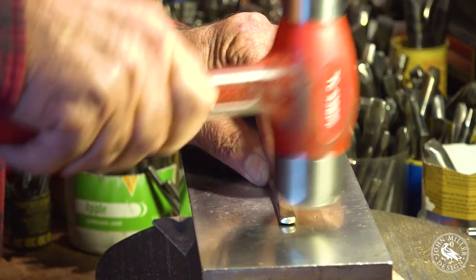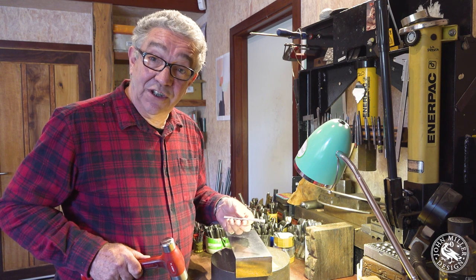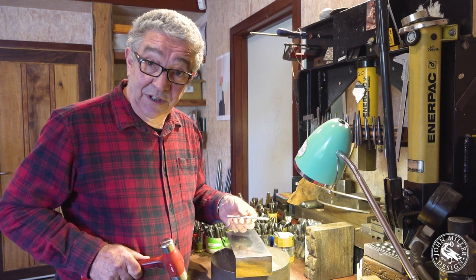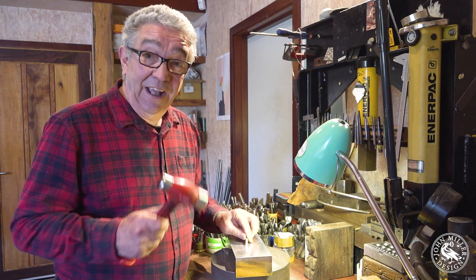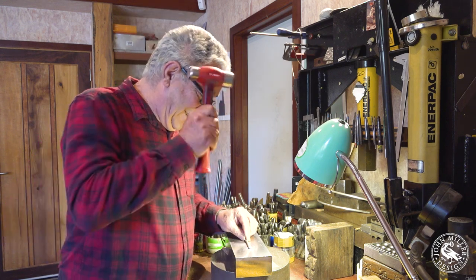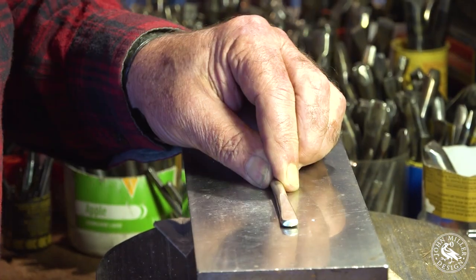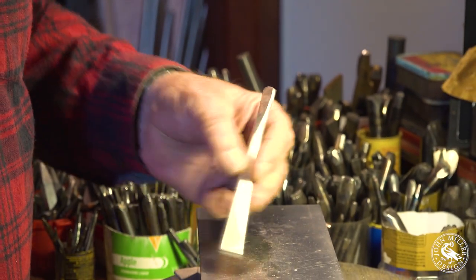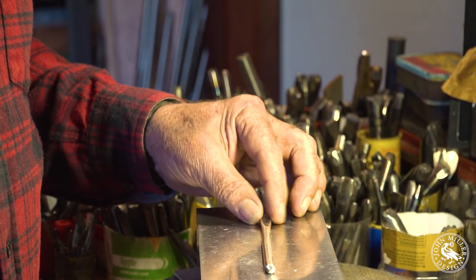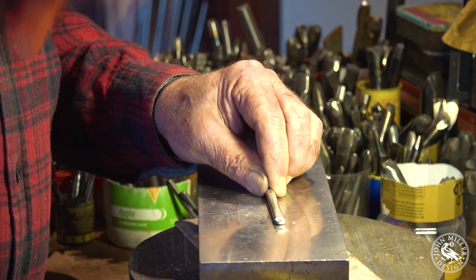As we go, the metal starts to spread. A long time ago when I first started doing this, which was 47 years ago, a jeweller told me not to be afraid of the metal and just give it a good old go. So we've got a spread on one end now.